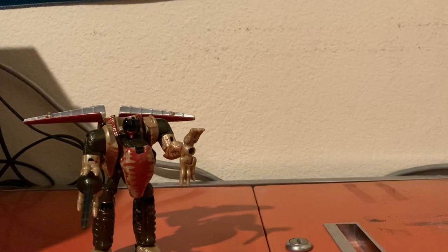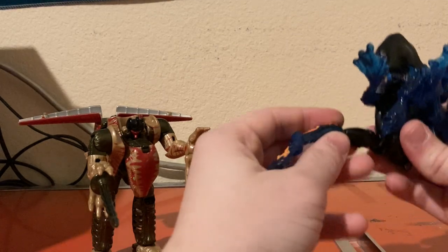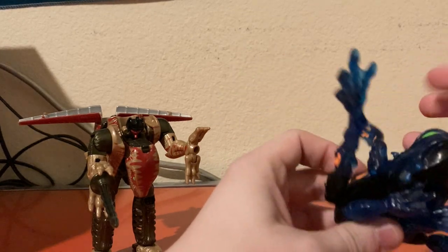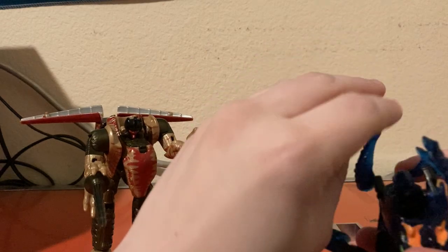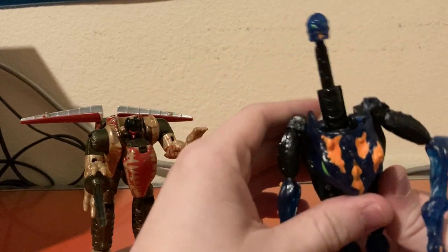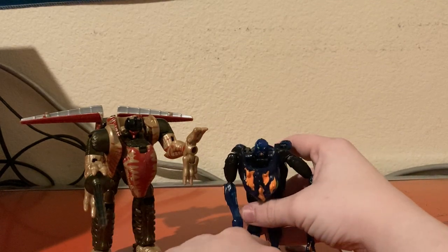For size comparison, we'll bring in the frog Predacon again, but this time I'm actually going to transform him on camera — just fold out the flippers, rotate the arms back, flip down the legs, stand him up, rotate these parts down, and fold up the arms. In frog mode, you can make his head pop up. So here's Dinobot next to this frog Predacon.